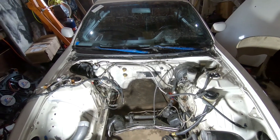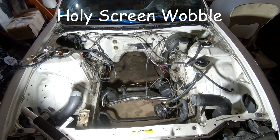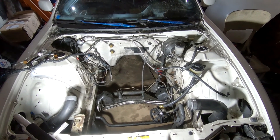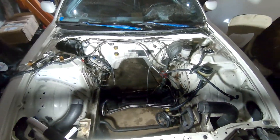Alright guys, got the car in the garage. After spending about an hour and a half trying to get it out of an ice hole and unfrozen, now we're going to clean up the engine bay, get rid of all these lines, and get it ready for the engine.